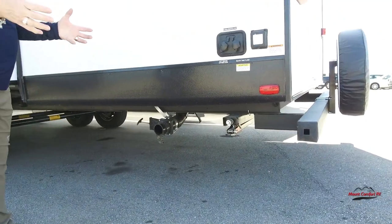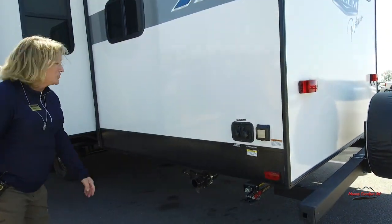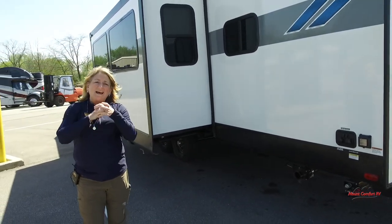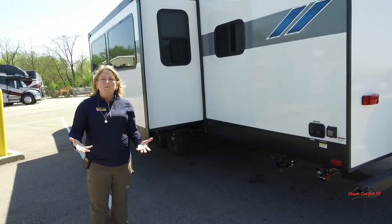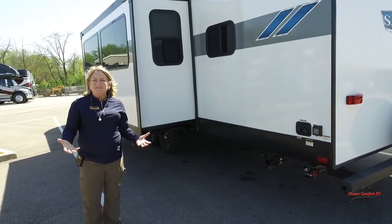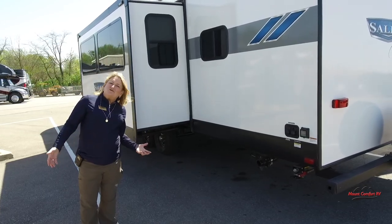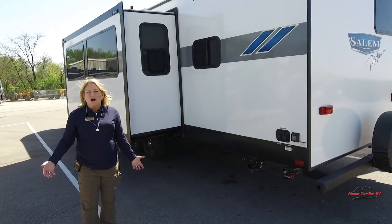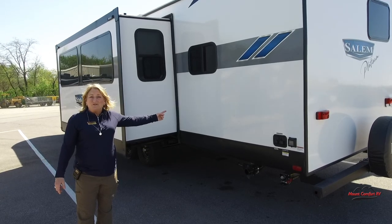Just get the right drill bit and a heavy duty drill and they come right down — that's actually what we use on our showroom floor to set up our travel trailers. Now we're going to go inside where I'm going to blow your mind. This has so many functions and so many ways to use it — my traveling nurses, my traveling construction guys, big families, or just a couple that wants a lot of nice room. They're all going to fit in this travel trailer.